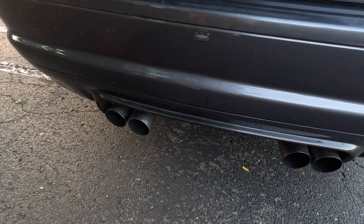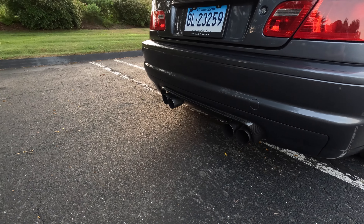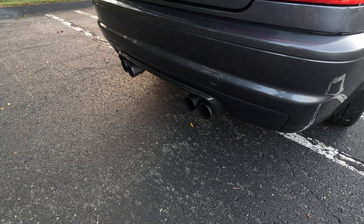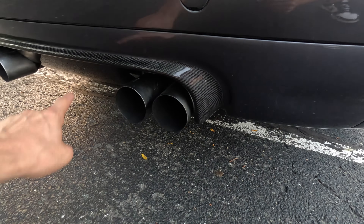I also did the CSL rear diffuser — I paid $430 for the CSL diffuser. I got this one from Turner Motorsport and, as you guys can see, I just painted the outside of the diffuser and left the inner part carbon fiber.